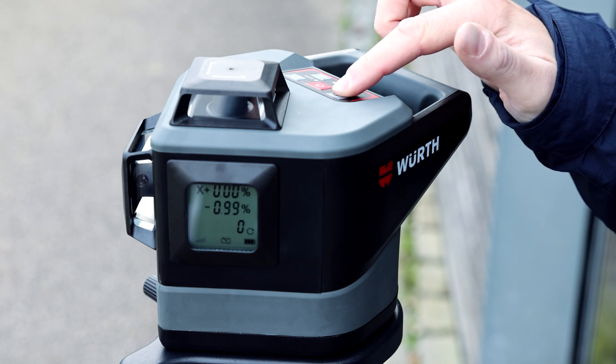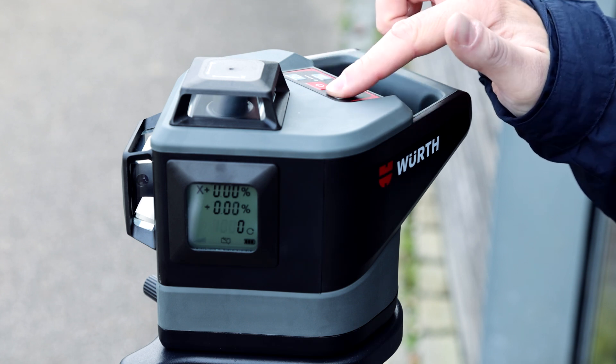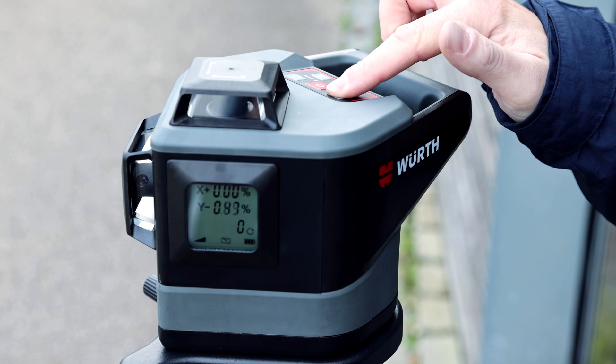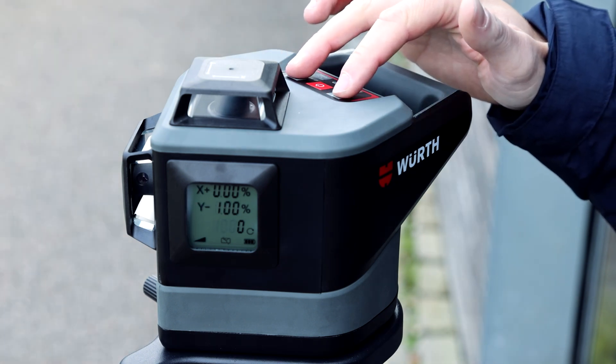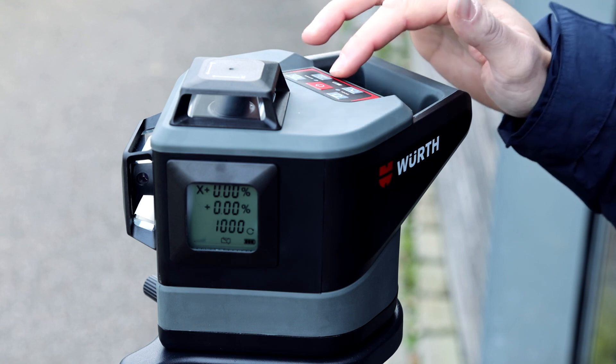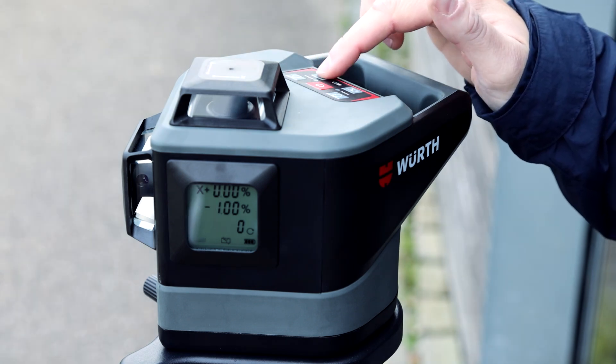If you hold down an arrow key for a long time, the input jumps in larger steps. If you press and hold up and down at the same time, you reset the value to zero. When the inclination values are set, confirm by pressing the X-Y button again.